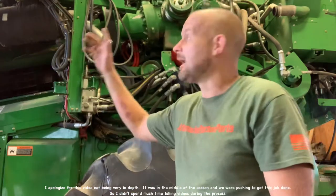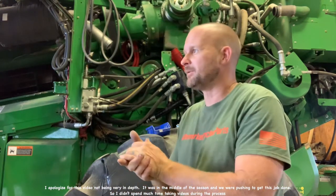How's it going today? This is Brad at AftermarketTractorParts.com. We've got an S690 John Deere — it's a big machine they made back a few years ago.